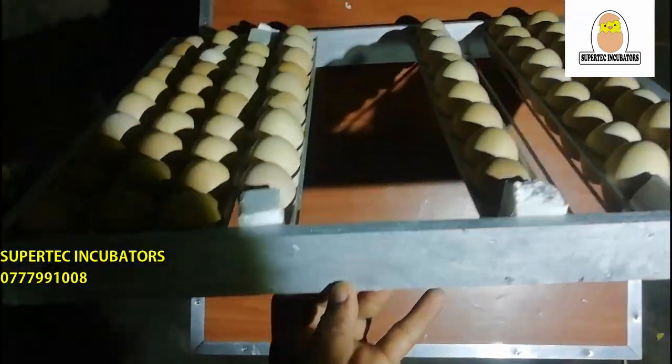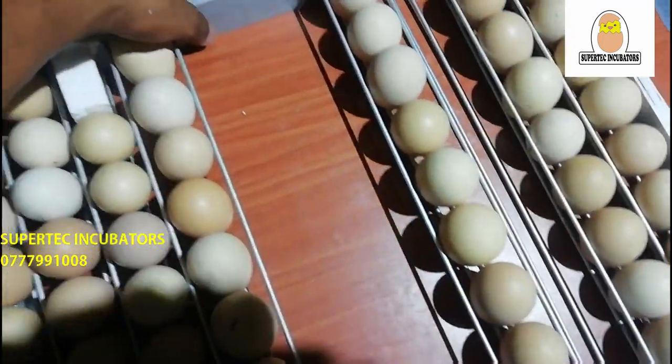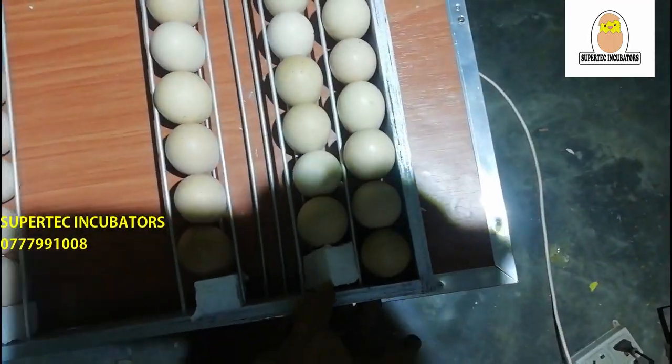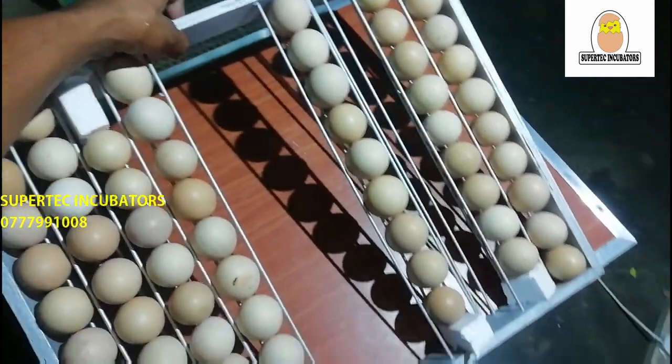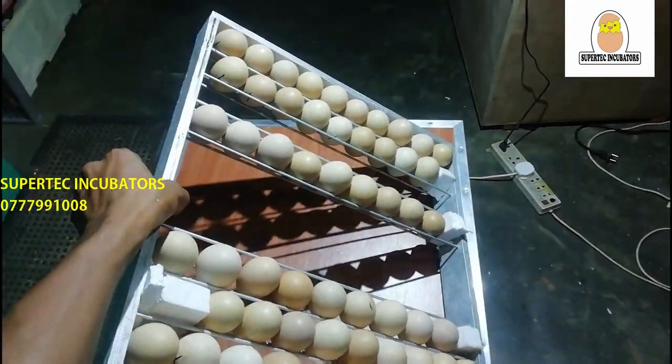I changed the hand and I was putting it on the hand side. I was working with the hand side, and I started working with the hand side.